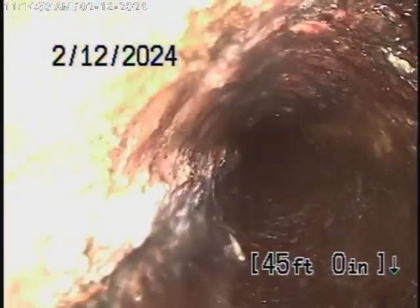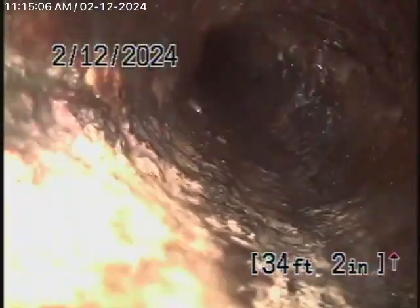Remember, we look at the inside of the pipe — we can't see the outside. You're definitely going to need a clean-out installed here and probably inside the garage in order to complete this inspection. You can see the cast-iron pipe with minor rust build-up. Really doesn't look too bad at all.